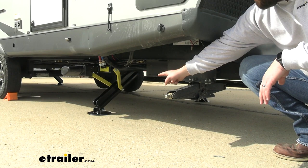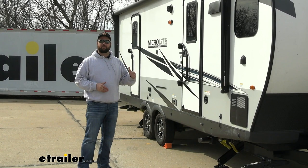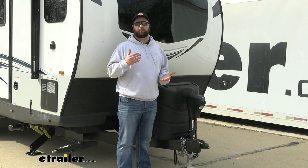Traditionally, to level out your camper without this system, you have to start by backing onto a set of blocks in order to level your camper from side to side before unhooking from your vehicle. Then once you unhook, you come up to your jack and level from front to back. With this system, all you do is unhook from your vehicle, chock your wheels, hit auto level, and the system knows what it needs to do to get your camper level.